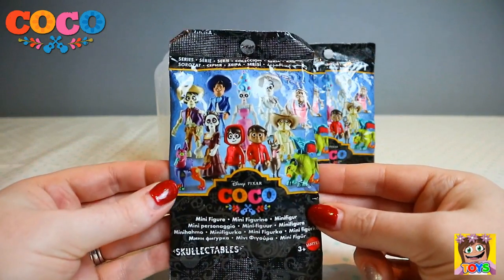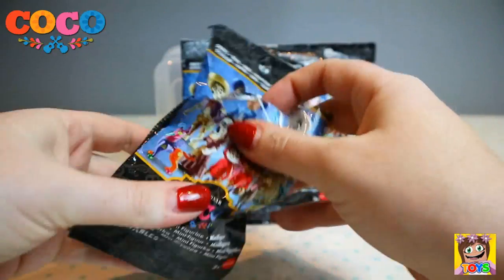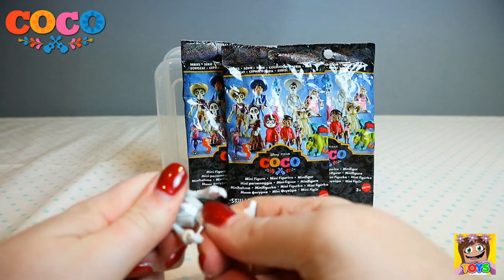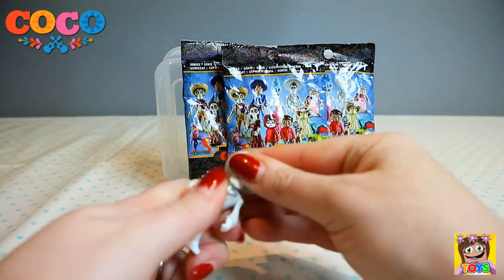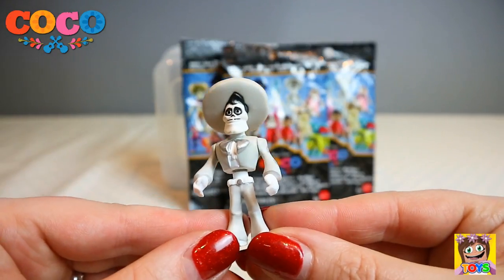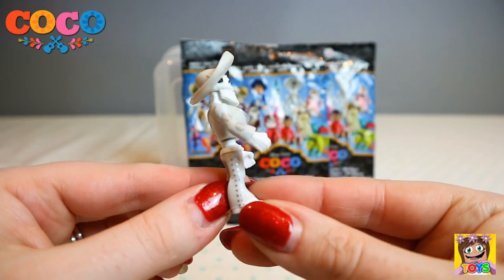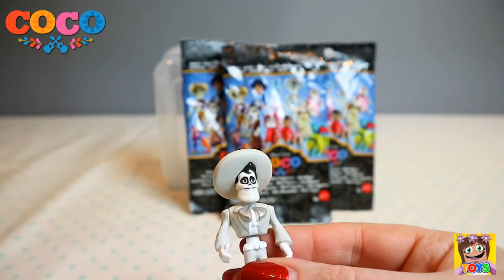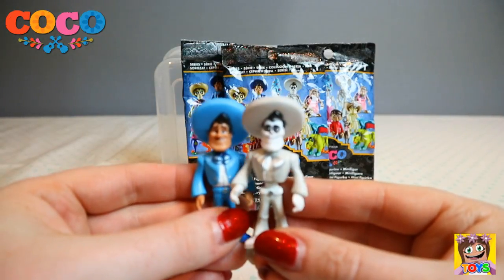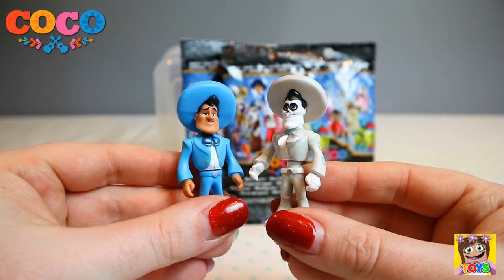Only four more blind bags to get — how awesome would it be if we got a complete set of Disney Pixar Coco characters? We got Ernesto again, but this time he is past. He has passed over to the afterlife. Look at his suit — it's now all grey and silver — and his hat and shoes, grey, white and silver. You can see the silver markings on the side and on the arm. There is Ernesto in the living and Ernesto in the afterlife. I love them.